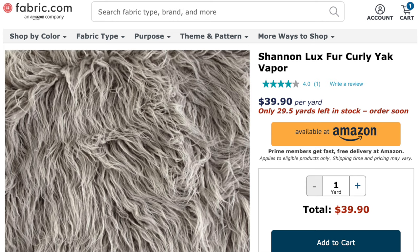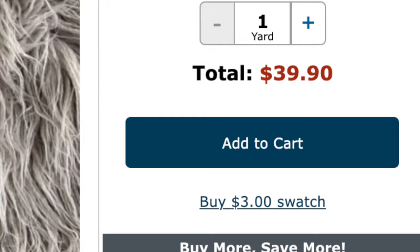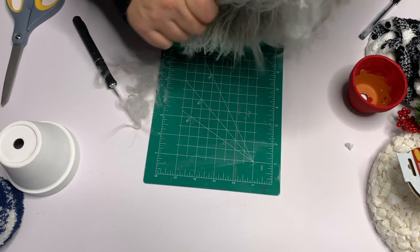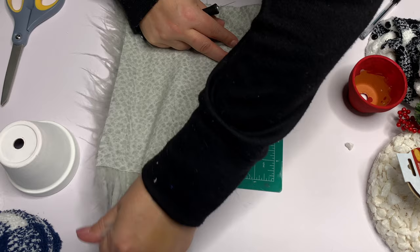For the fur, I'm using fabric.com Shannon Fabrics Luxe Yak fur in the color vapor — it's $40 a yard, but we don't buy it by the yard. We hit the little 'buy a $3 swatch' button. That's how we work here. You get a pretty sizable eight by ten or ten by ten cut, but the bad part is there's a lot of fallout because they cut it with scissors, just like at the craft store. Keep all of that aside and use it to stuff a gnome later. That's the only drawback — when they don't cut it by just cutting the fabric backing, it does shed quite a bit.